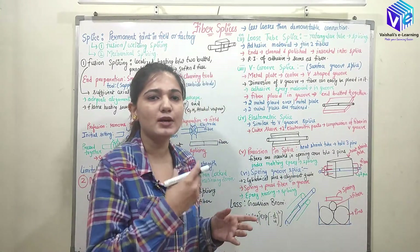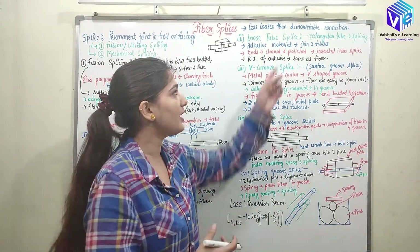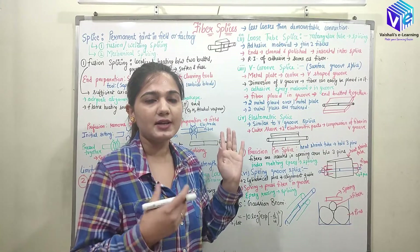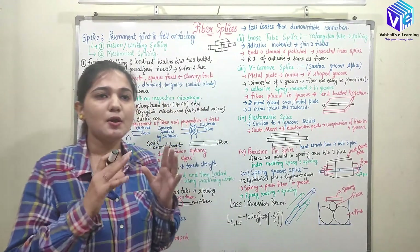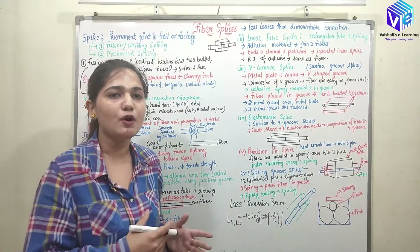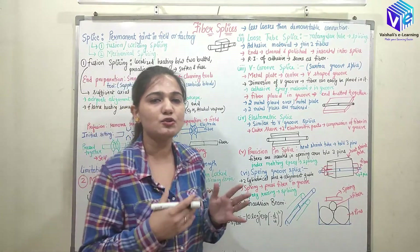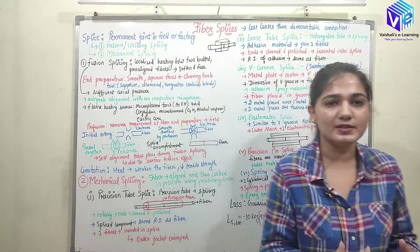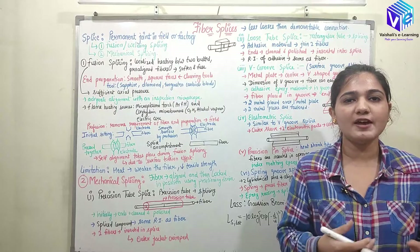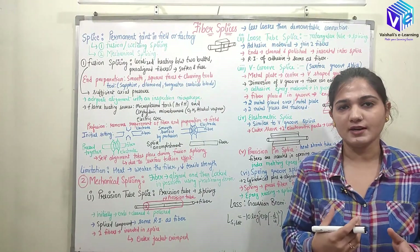If I have to continuously change the location of the joint, I will go for demountable connectors. But because splicing makes a permanent connection in a very precise manner, we will have lower losses than demountable connections. Splicing gives very low losses when joining two optical fibers.